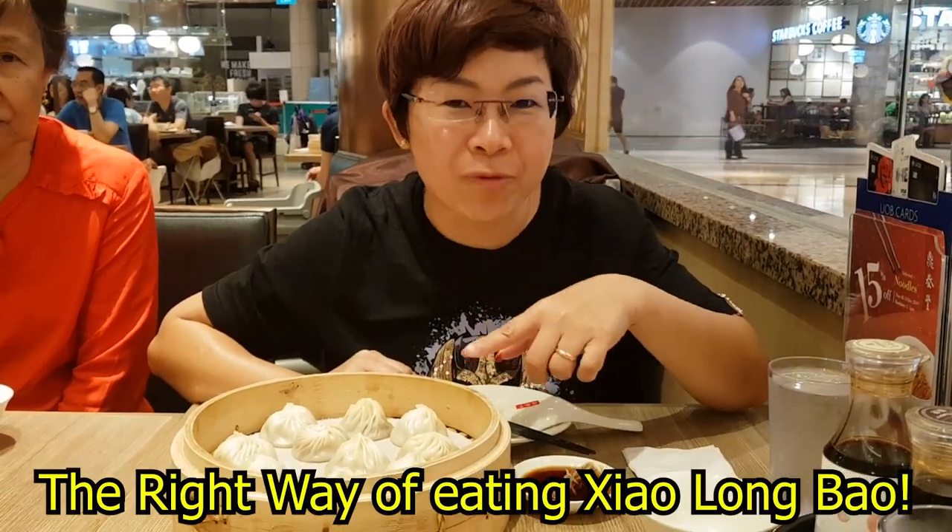Hi everybody, we are the Food Snipes and Claps Cups. Today we are having our Xiaolongbao episode, and we are going to show you how to eat the Xiaolongbao in the right way.